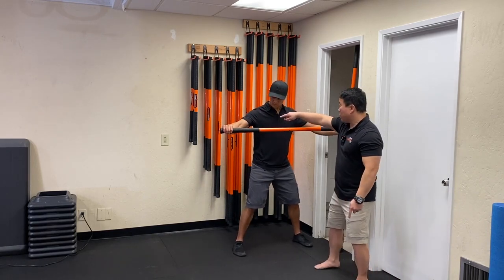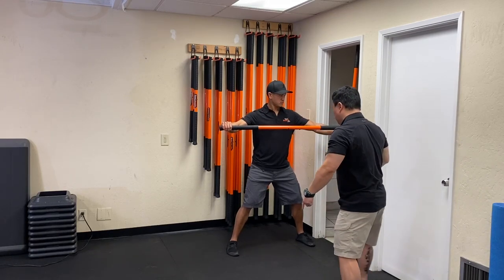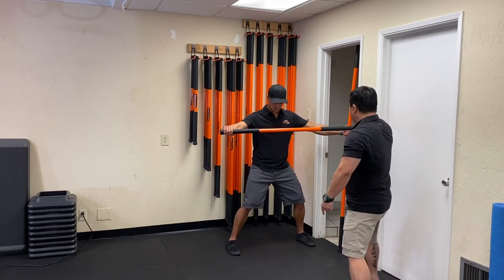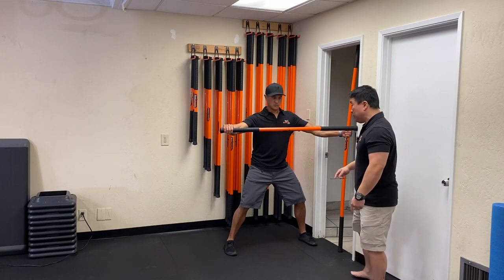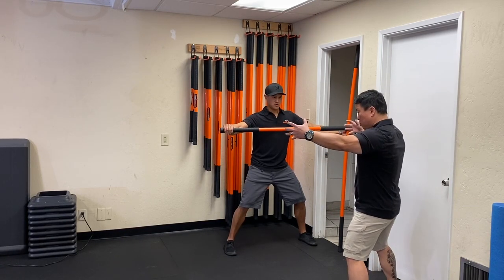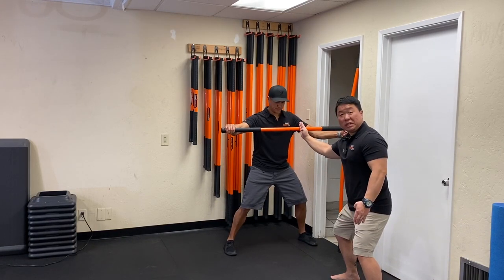You can already see from his setup how this is going to affect the whole anterior line of arm line tissue. From this position he's going to take that left hand, drive that stick into the floor at about 60-70% tension, and now just try to bring his hands towards the midpoint of the stick.